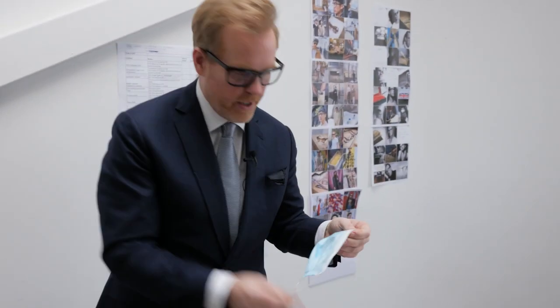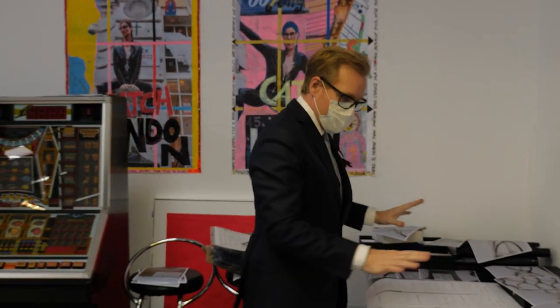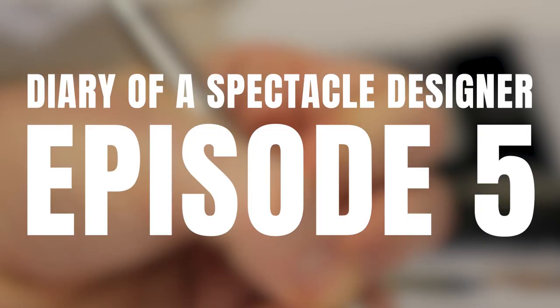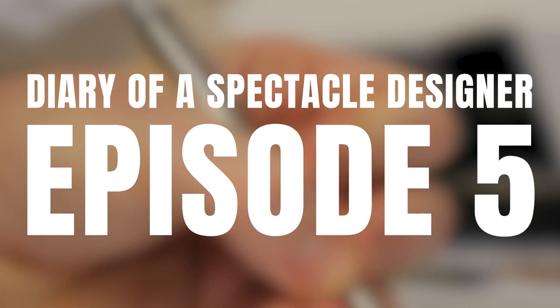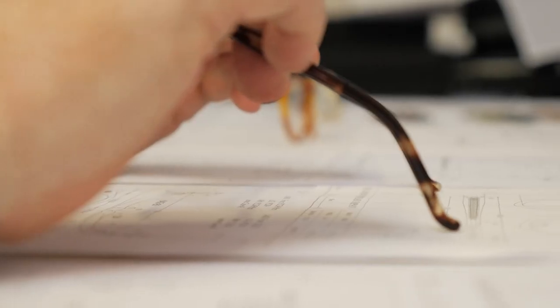I've got quite a lot of projects on the boil for the next 12 months. This particular project is almost at the final stages of development. I've got to finish this collection by tomorrow, otherwise I'm not going to launch it in time for May, because there are so many different elements that have to come together.